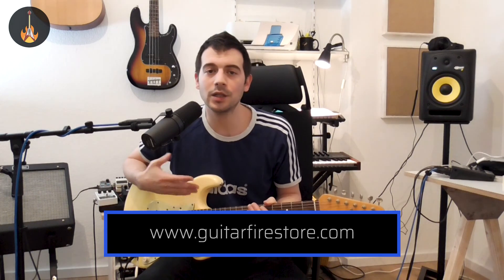I want to thank you all for watching — I hope you enjoyed this one. If you want to book an online lesson with me, you can do that through the link in the description. I'd also recommend you check out the Guitar Firestore website, where you can find a big blog section with articles about good stuff for guitar players. Until next time, bye!